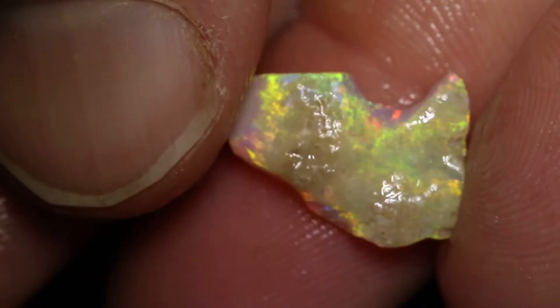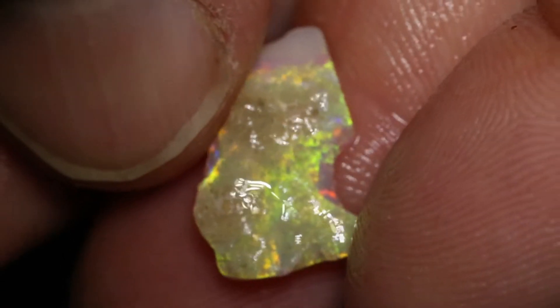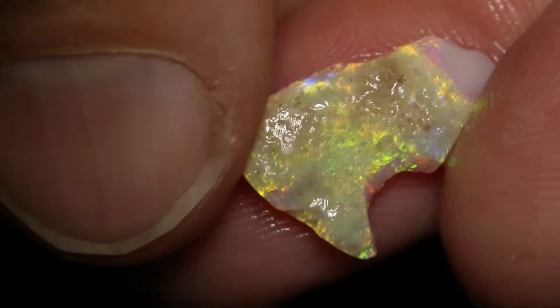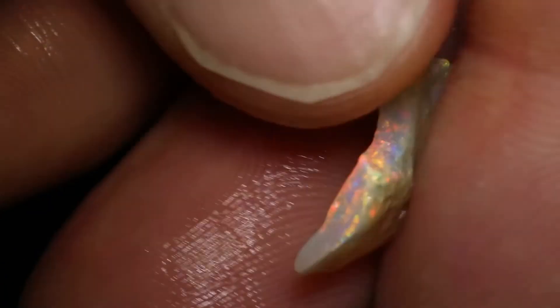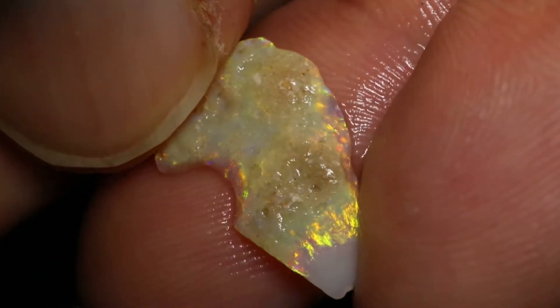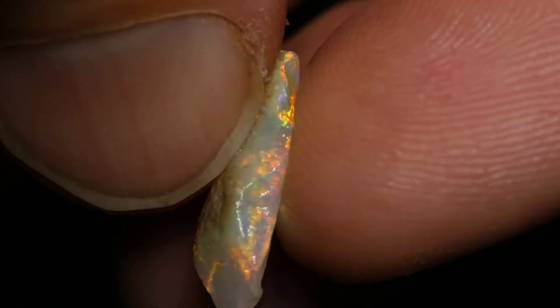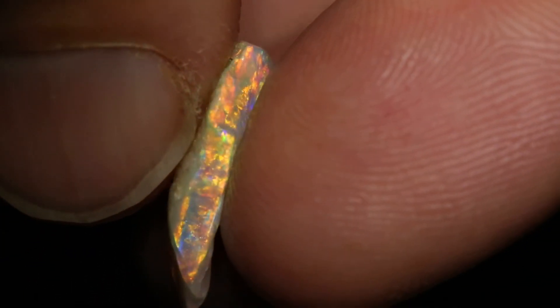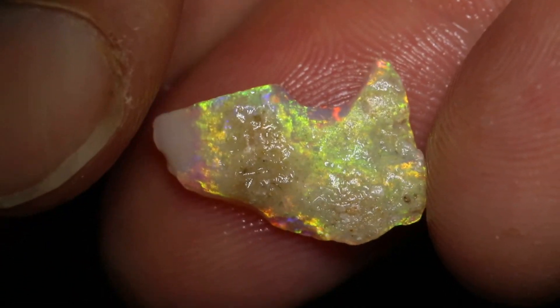Lucky last piece. Once you get rid of the skin, there's going to be magnificent crystal sitting inside. You can tell by looking at the edges how good that color is sitting inside the piece. The sheeny color is just coated on the outside, and then there's good pattern inside it. Pretty cool. And that's it.